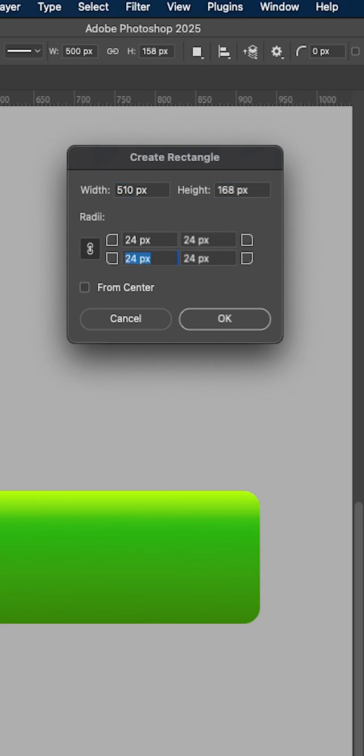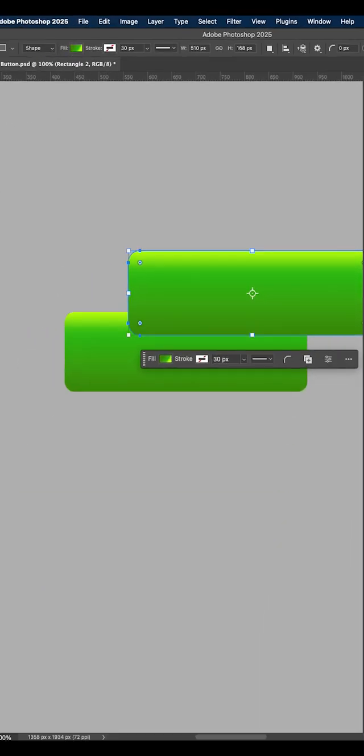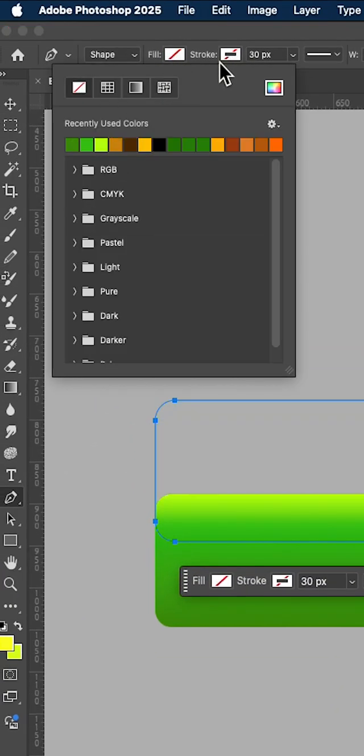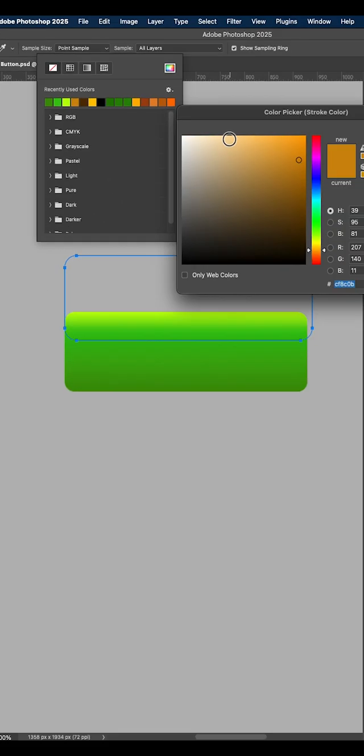Create another rectangle according to the following settings and move it to the back of the layers window. This time, cancel the fill and add a stroke with the thickness and color shown in this video.